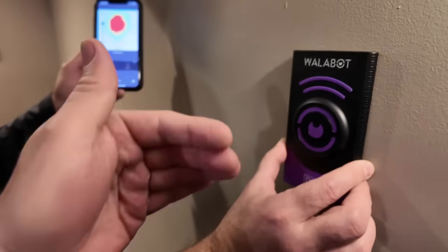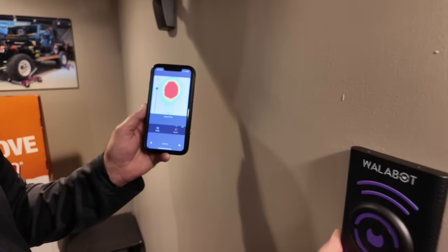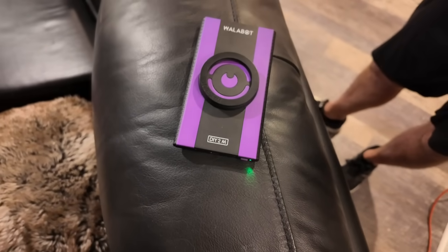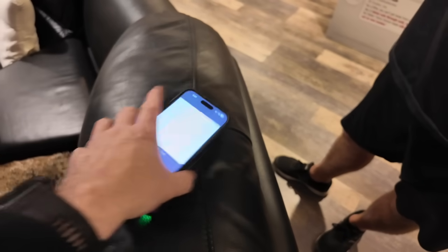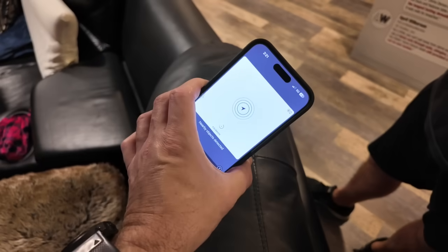You can also see motion back there — so if you have an animal, a mouse, something like that. That's it for the Wallabot DIY 2M. Check it out if you really want to see what's behind your wall — it makes a great gift. Get the little accessory kit to hook it up to your phone and then you've got yourself a nice little wall scanner.